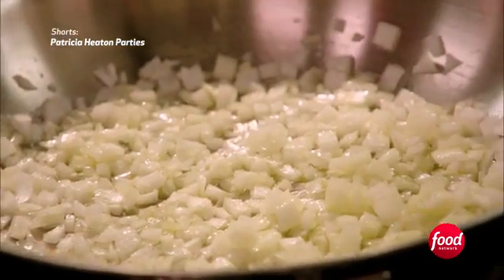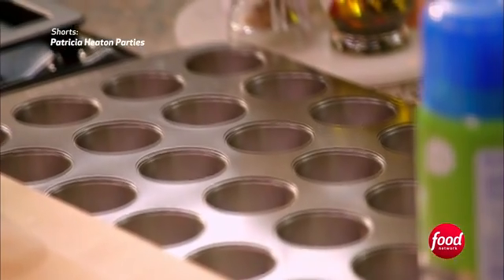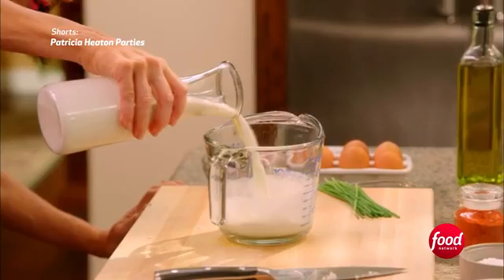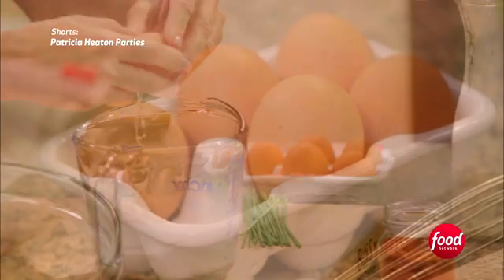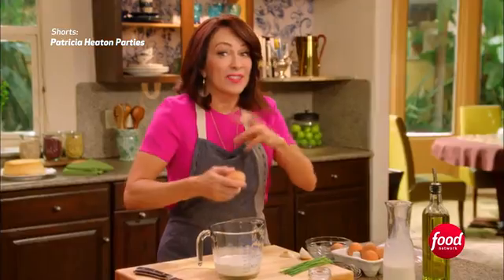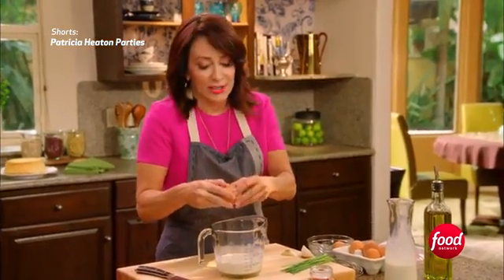We're going to mix up our quiche filling in a measuring cup. The reason we want to do this is it makes it easier to just pour right into our little quiche pan. We're going to take half and half, about three quarters of a cup. Next, we're going to do one egg and one more yolk — just the yolk — because it will make it even richer and creamier and tastier.